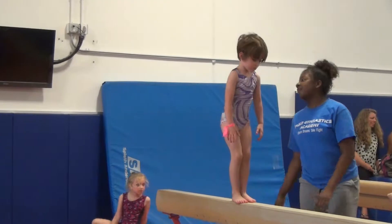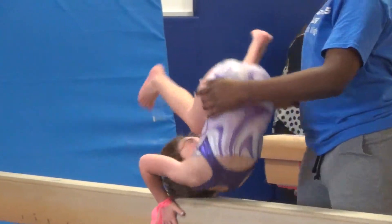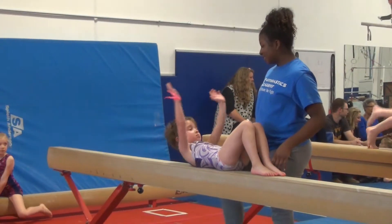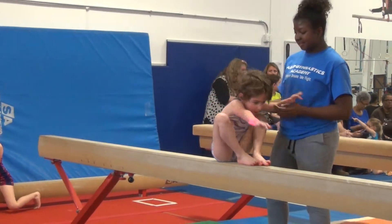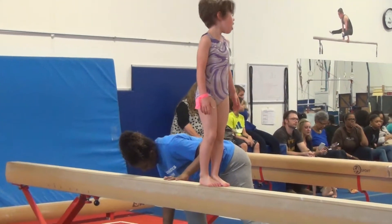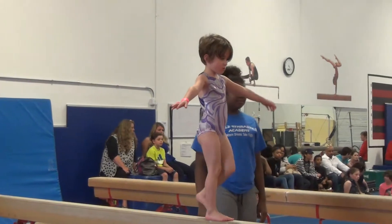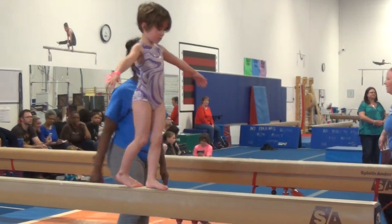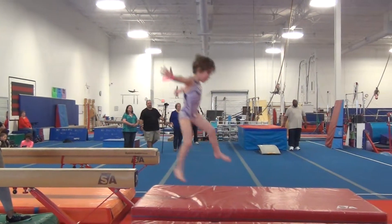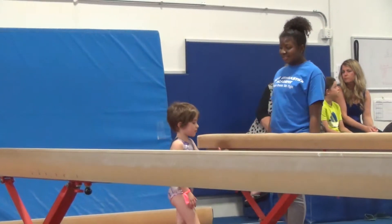Hands down. Two. Two. Okay. Very smooth. We're gonna walk on nature. Jump out with a breeze and take her off. Freeze. Awesome. Good job. Good job. Yes, good job.